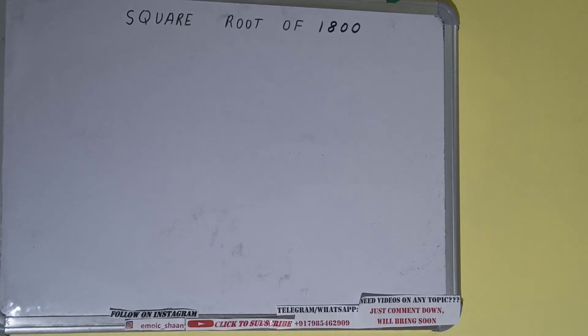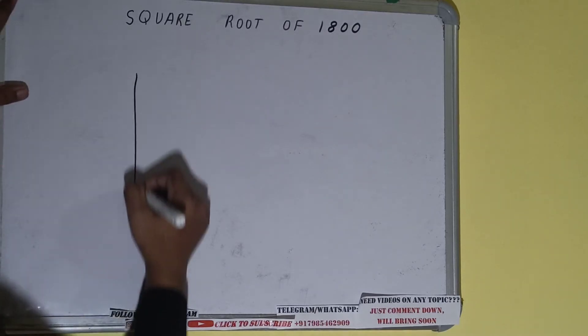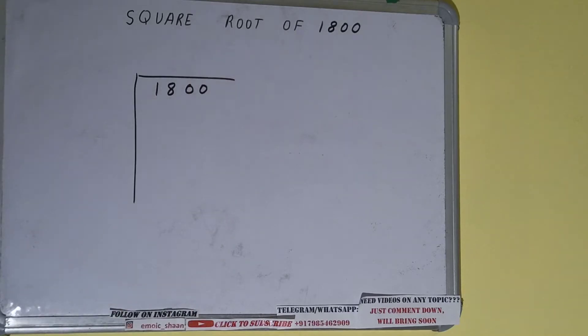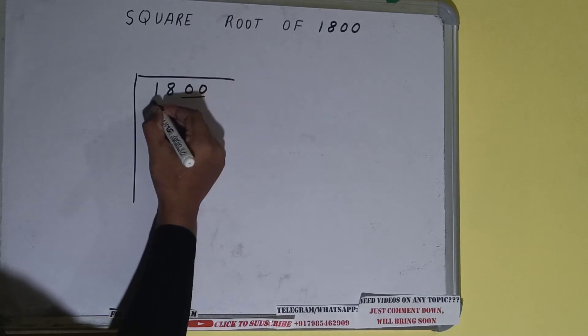Hello friends, in this video I'll be helping with the square root of the number 1800. So let's start. First of all we need to write the number like this. The next thing we need to do is form pairs from the right hand side — one pair will be this and one pair will be this.